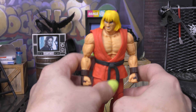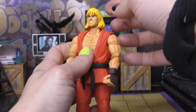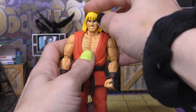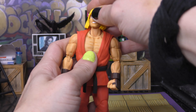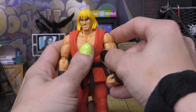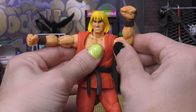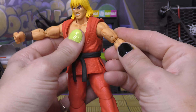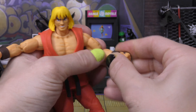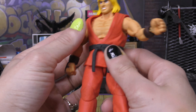Going over the articulation starting at the top of his head: of course we get nice movement forward, nice movement back, side to side, because there is a separate dumbbell in the neck as well as the head. I also did notice that some of these joints — the pegs are a little stiff on him as well, so be aware of that. Shoulders come up 90 degrees very nicely. We do get butterfly joints which work very well. Bicep cut. Very smooth double elbows. No wrist cut or anything, but we do have up-down pegs on the wrist.